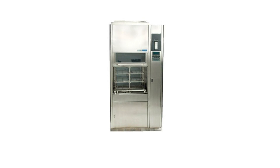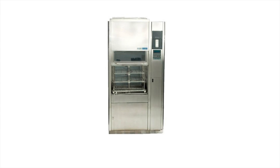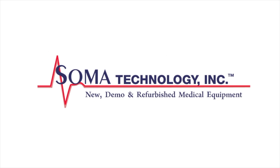To view more information about the Steris Reliance 444 washer and disinfector, or other products, please visit somatechnology.com.